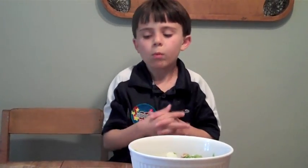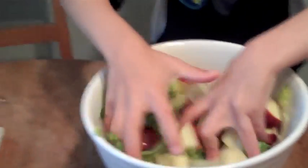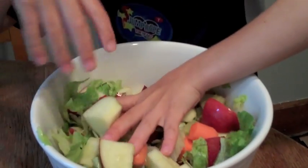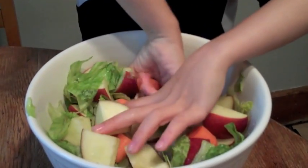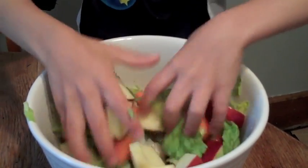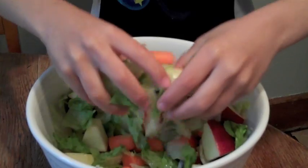Done. What's last? Apple. Alright, let's get the apple slice. Now I have to mix it up. Apple. I see the apples and lettuce, carrots. Let's eat it before the apples turn brown.